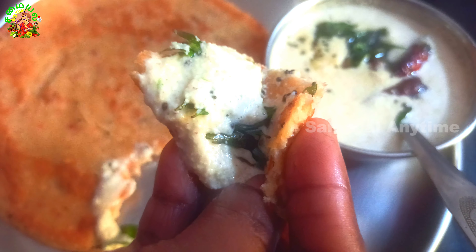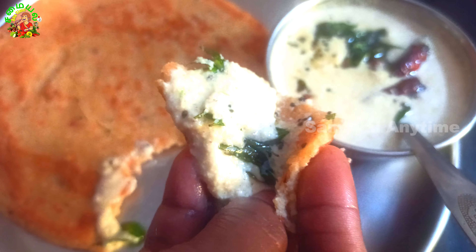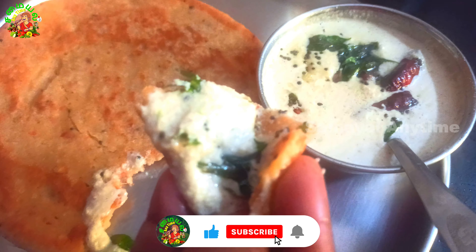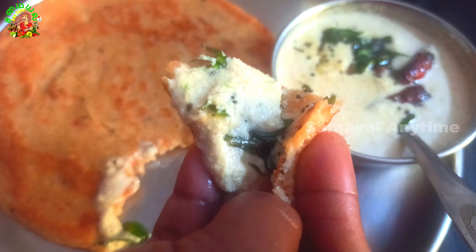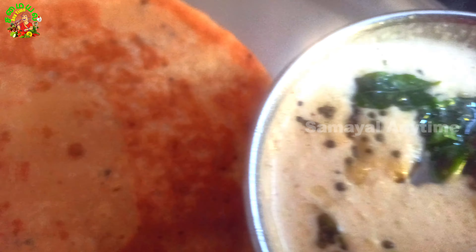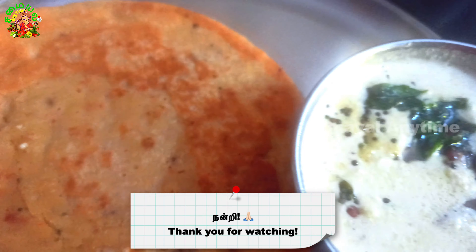We are ready. If you like cooking, please share, comment, like and subscribe. Thank you for watching.